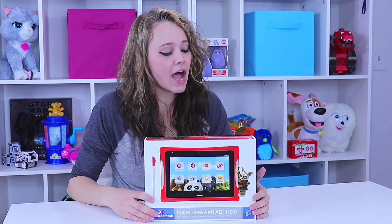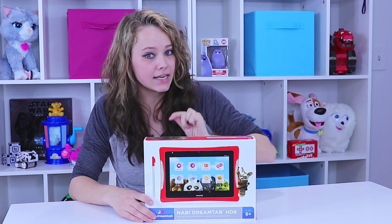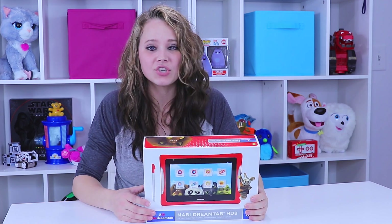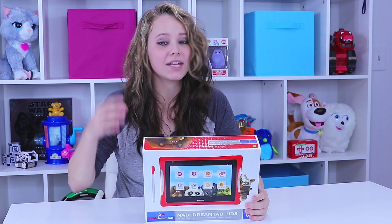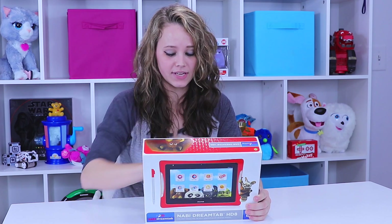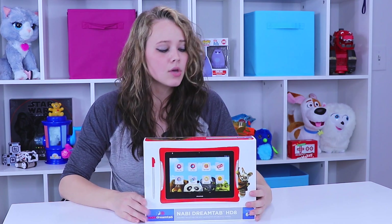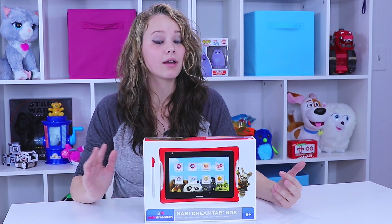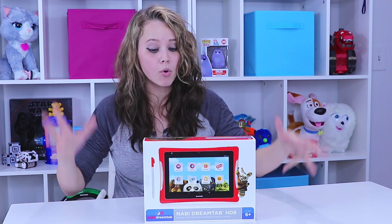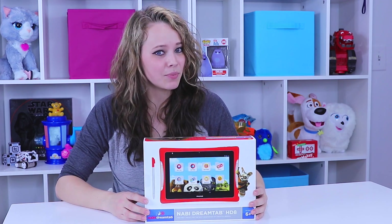Today we're looking at the Knobby Dream Tab, specifically the Dream Tab HD8. Looking over the package, it doesn't say a whole lot about it other than it has a Dream Pen, which is supposed to be a stylus specifically for this tablet, Dream Pro Studio, and it comes with Google Play. I'm excited to see what it comes with since it doesn't really tell you a whole lot on the box, so let's go ahead and get this opened.